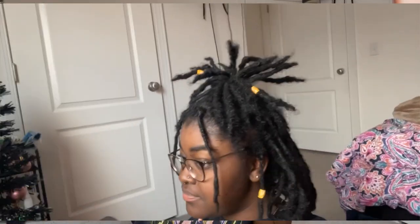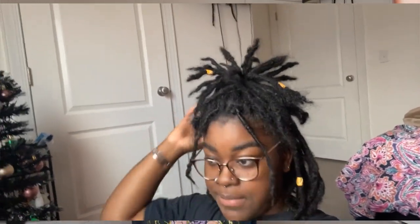Take one of the little bands you have, go around not once but twice, let it go, and boom — something quick and simple. Cute. As always, I love this hairstyle. This is one of my favorites and it still is to this day. Very simple and cute. Then your hair is just like a little pineapple top.